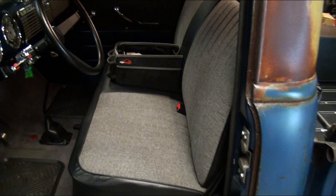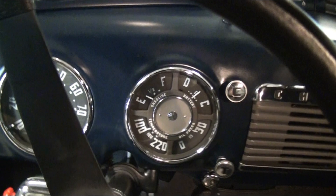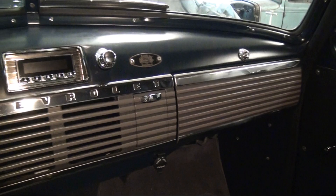We did an original-style dash — aftermarket gauges and glass and everything — and we sell all of that. These are the parts we sell: all the little trim pieces for the dash, everything here. You can get all that from the website. Even the rearview mirror and all the trim pieces, all this stuff — we sell it all.